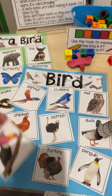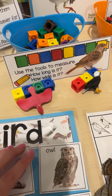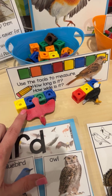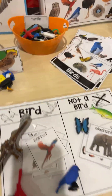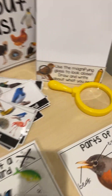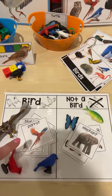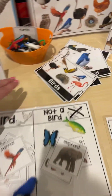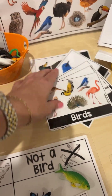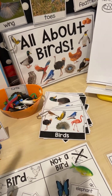We also have cards that are a visual reminder of what they can do with the cubes — they can measure the birds and little animals, measure how long or how tall they are. There's also a bird and not a bird sort with the figures. There's also a visual for them to use the magnifying glass and look at the photographs or the animals more closely. There are also a ton of real photographs of birds included, and they can measure and use the magnifying glass to look at those.